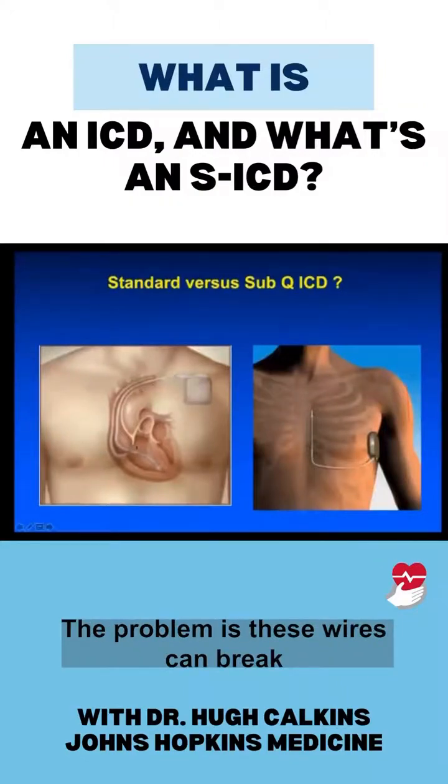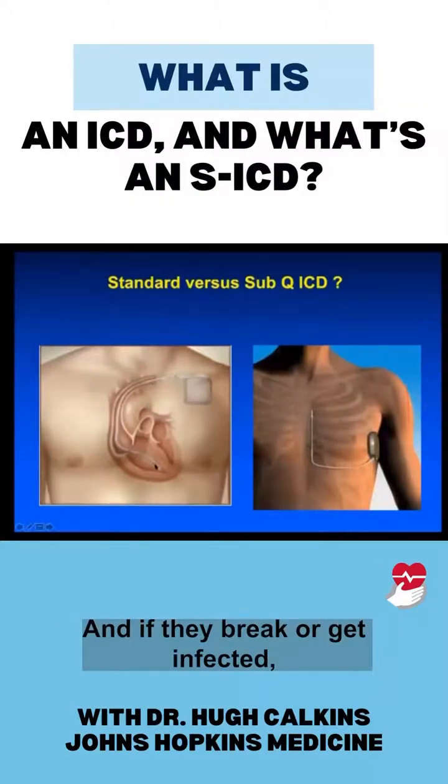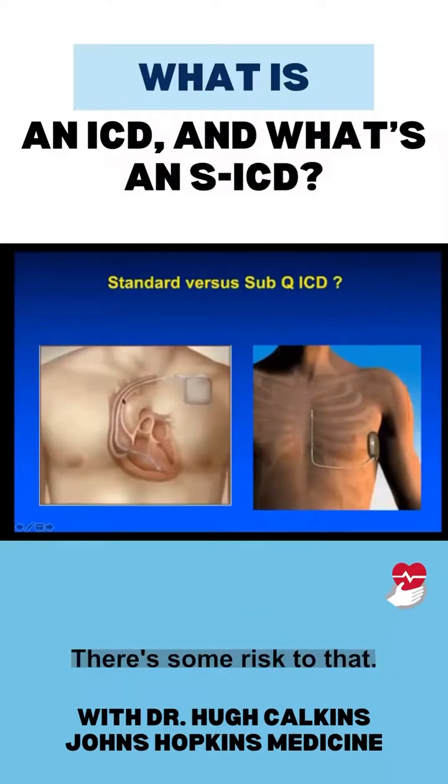The problem is these wires can break and they can get infected. And if they break or get infected, it's a big job to pull them out — there's some risk to that.